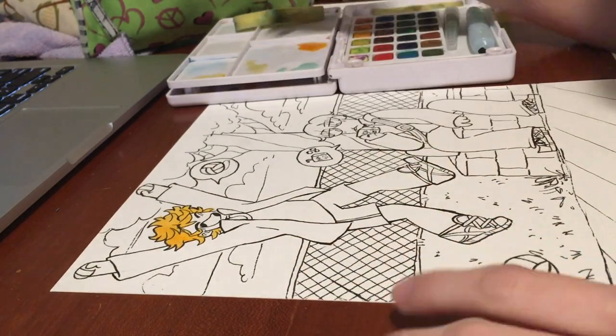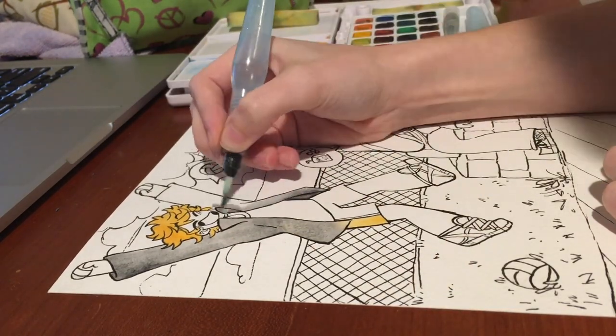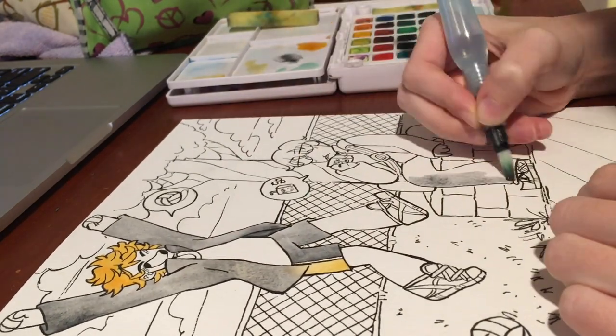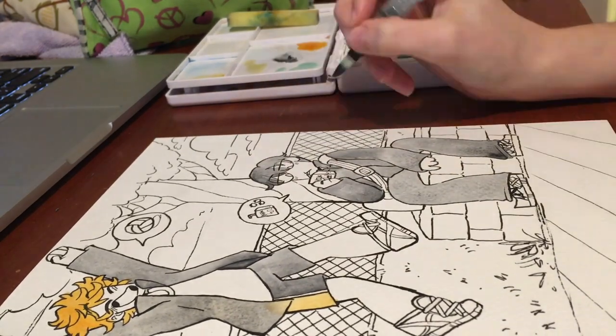Sorry, I'm still getting over a cold, so if I cough a lot, I apologize. But on another note, this is my first attempt at a traditional speed paint, so if you've made it this far in the video, I apologize for the horrible angle and lighting.